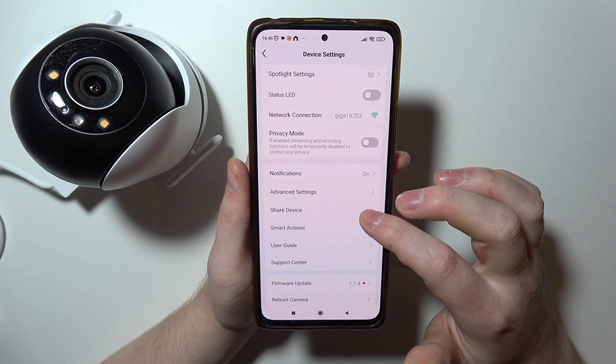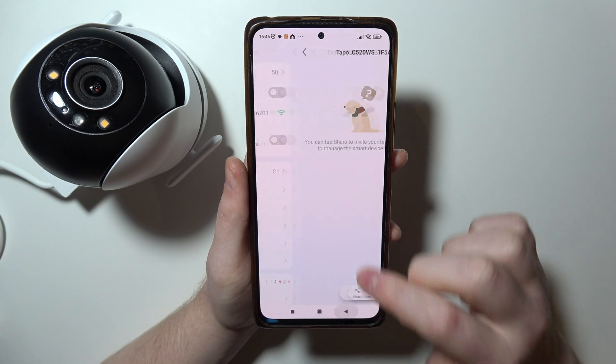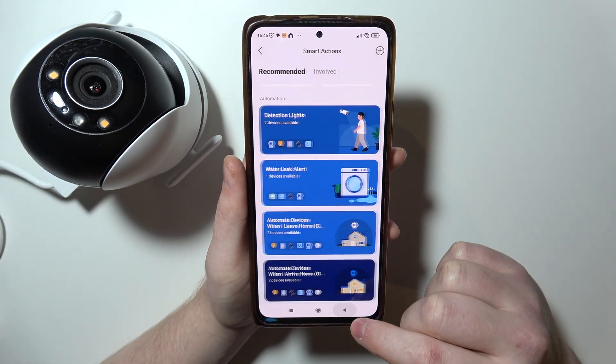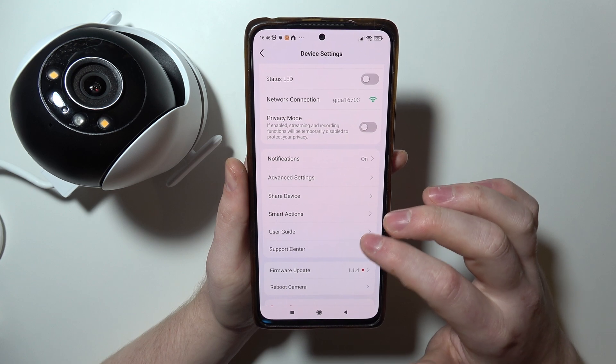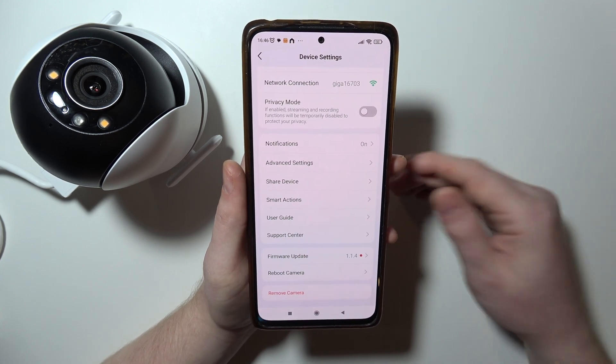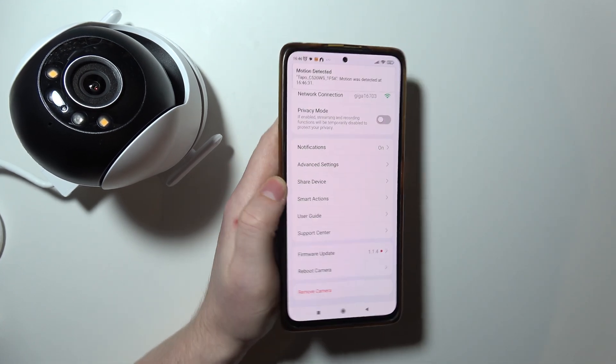Then there's the Shared Device — nope. Smart Actions, also no Google Assistant or Home Assistant. And there's nothing else that would actually have it. So there's no Home Assistant available for this camera.